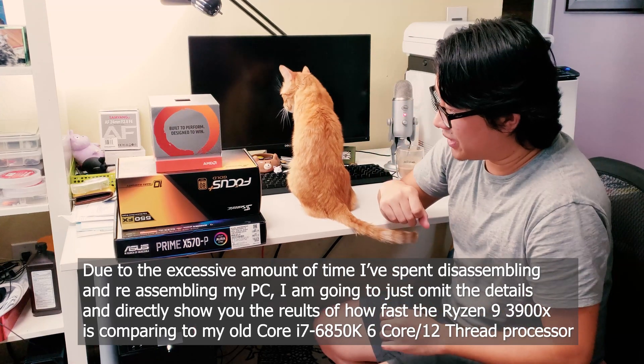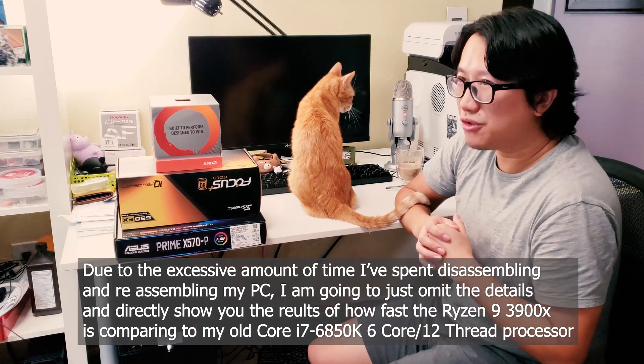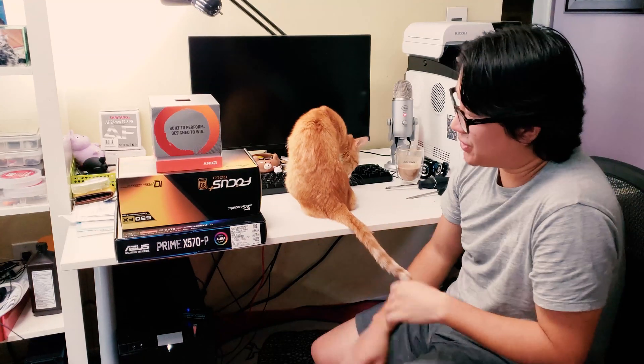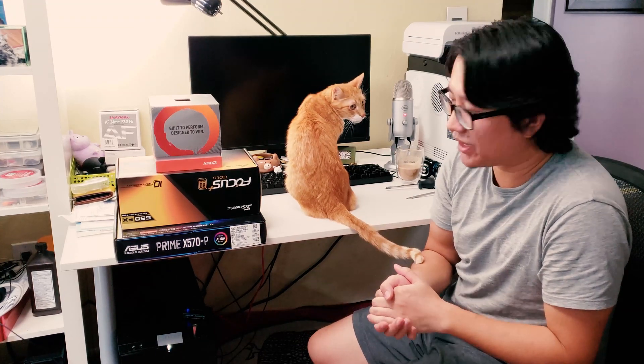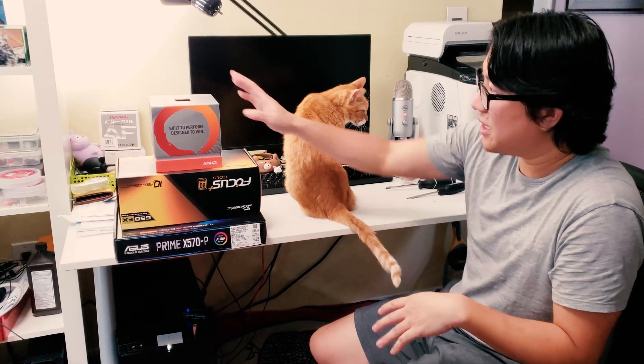In terms of the heatsink, I'm not using the included one right now. I'm eventually going to use the Noctua NH-U14S, which is currently installed on the Intel processor. I just ordered the free AMD mount from Noctua and it'll arrive in a few weeks, so we'll upgrade the heatsink then.